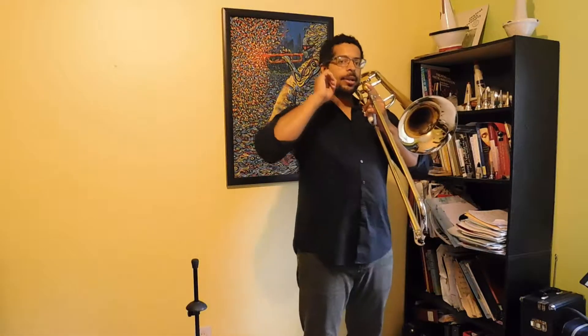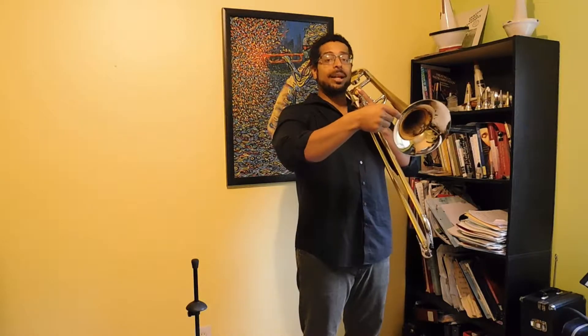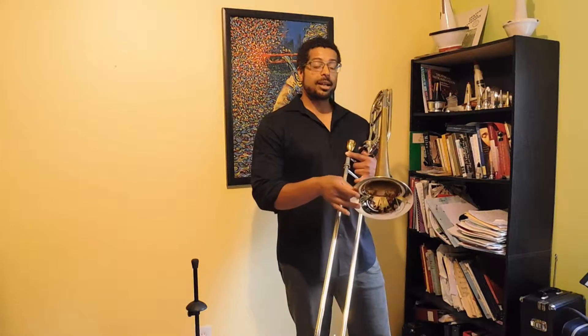Even with that, I'm focusing on: is the sound coming out here matching my sound concept? Sound concept, or tone concept — have an idea of what you want to sound like before you play. Once you've been playing for a while and you know what the trombone should sound like, make sure that the very first note you play matches your sound concept. And if it doesn't, then get there.